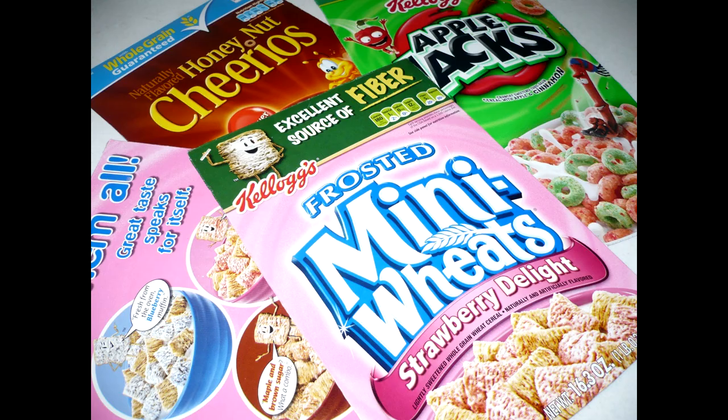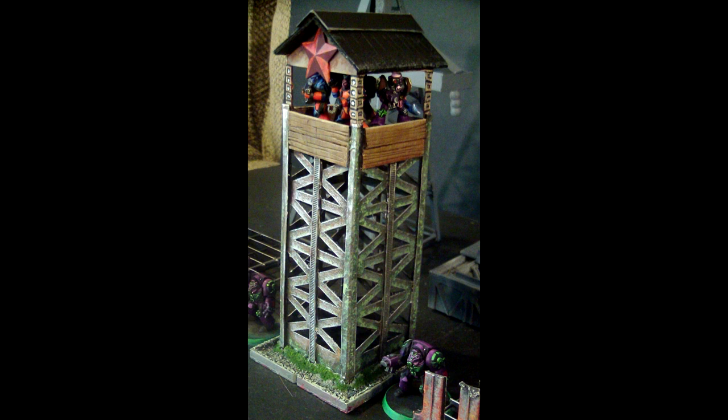Today on Miniature Mashup, we turn these into this. Stick around and find out how.